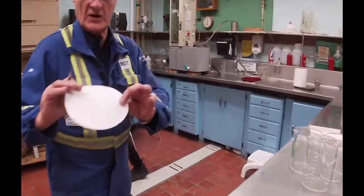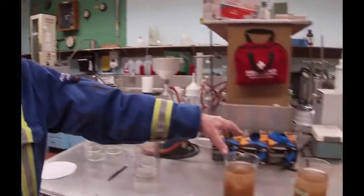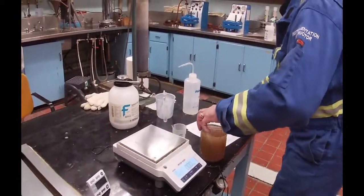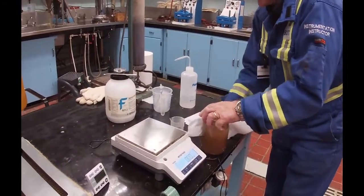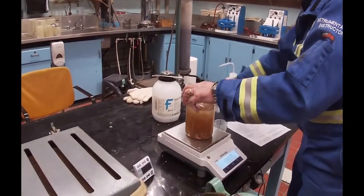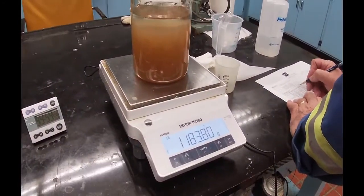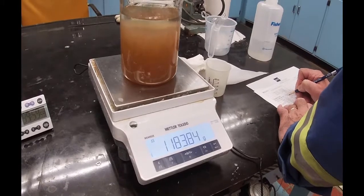You make darn sure when you do this that you put this with the writing on the down side in there. We're going to take one of these samples. The slurry plus the beaker on this first sample came in at 1,183.8 grams.